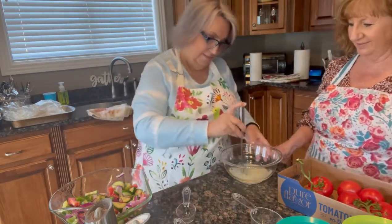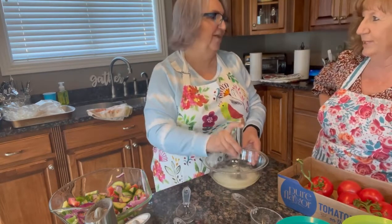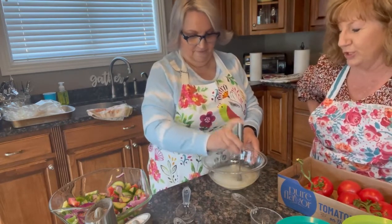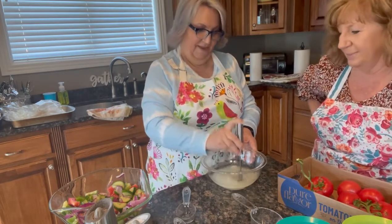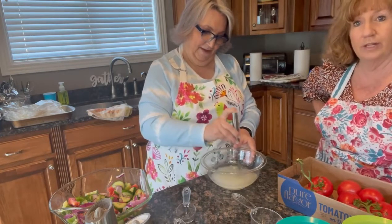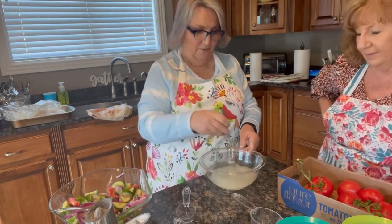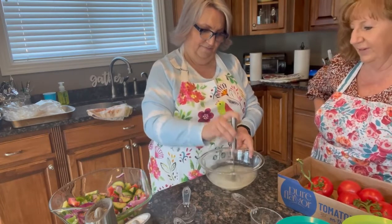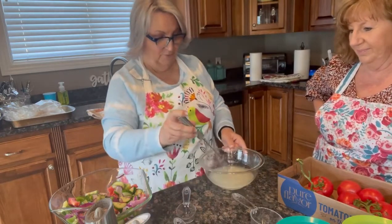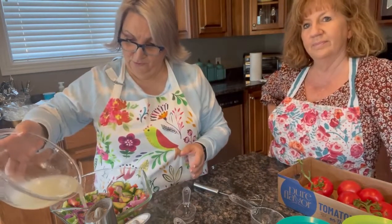So I am just going to mix this up — whip it up, whip it good! With my handy dandy whisker. We have a post on our page about the whisker — I will repost it. It works great. I've got to order me another one. We're having a set of three which are different sizes. So that's mixed up real good, and this is your marinade. All I'm going to do is pour it over my veggies.